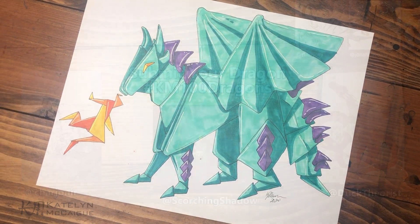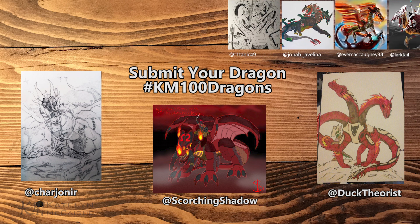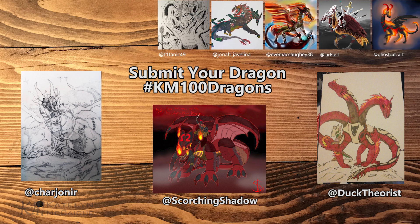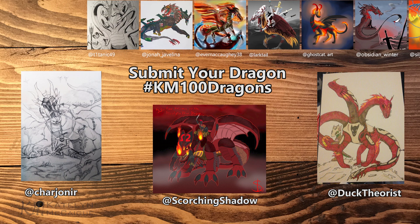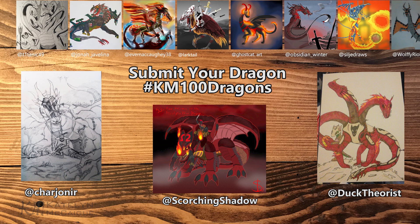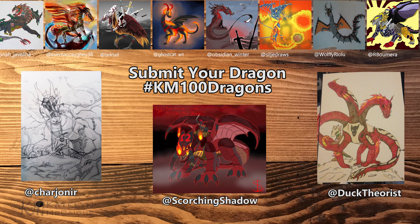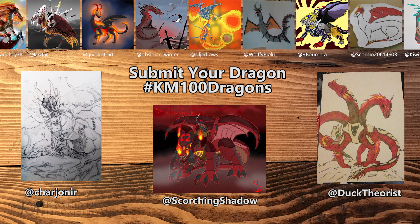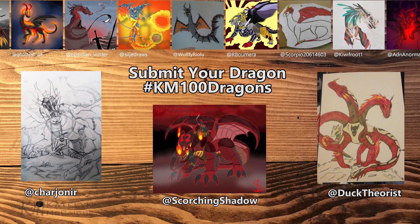Let's look at last week's war dragons. Charjonir — I probably butchered your username — I really like the rendering you did on the armor on the head, and I love that it has warriors, one looming over the other, with dead dragons. Really interesting piece. Scorching Shadow, I love how yours turned out — the four horsemen dragons concept, basing each one off different societies and cultures, is a really awesome concept, and I love the war elephant element you added. Duck Theorist, I think yours is really cool — the armor reminds me of bones, or even BMX racing armor. I love your three-headed dragon design. All of you did great — it was cool coming back and seeing more awesome war dragons.